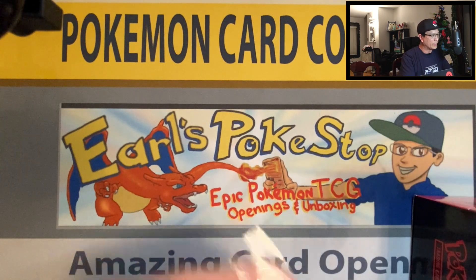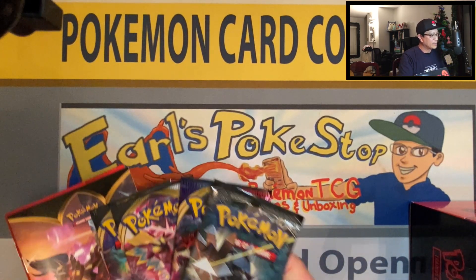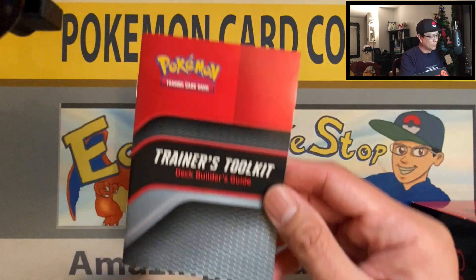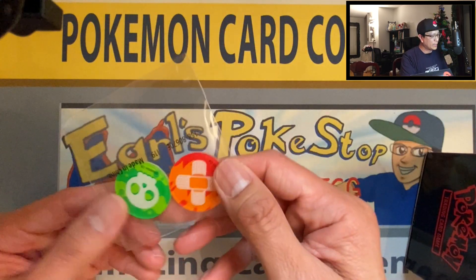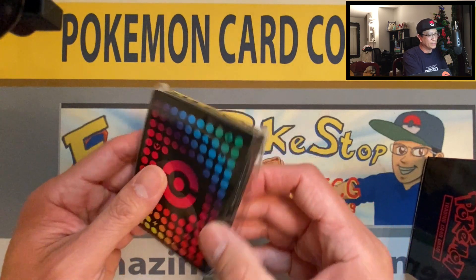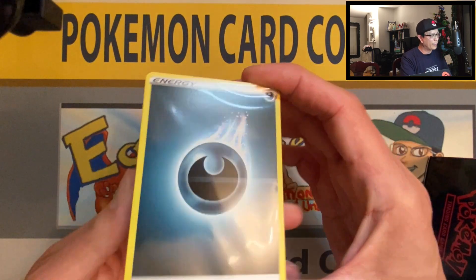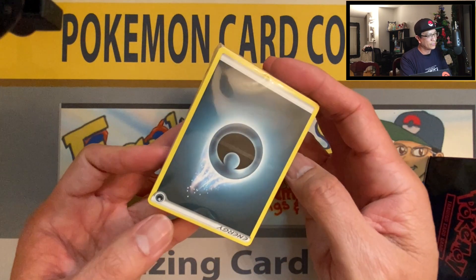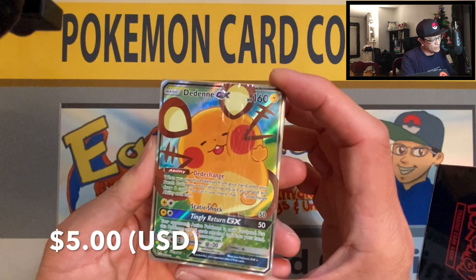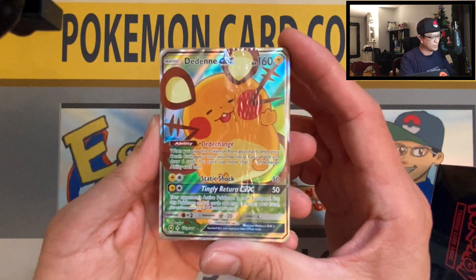One by one: we got the dice — nice dice. We got four packs, and we got the rule book, deck builder's guide, the damage and poison counters, the sleeves — very awesome — a code card, and a brick of energy cards. And look at this — I almost forgot — the Denny GX Black Star promo card that's included in this box. Very awesome.